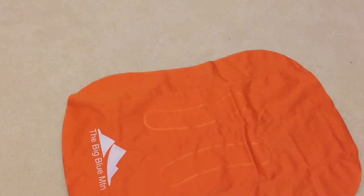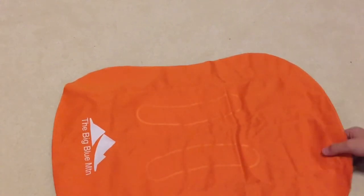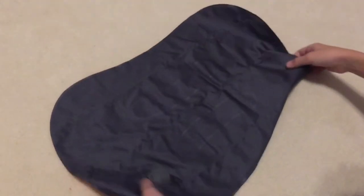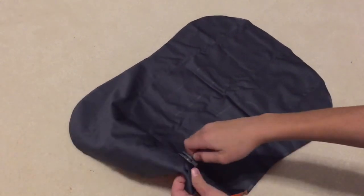Of course I will put the dimensions in the description if you'd like to purchase it or want the specifications and all that — the real name, the description, good specifications, the link to buy it, I'll put that all in the description. But without further ado, let's check out the back. The back is gray — you probably already saw that. Here's the inflation valve.